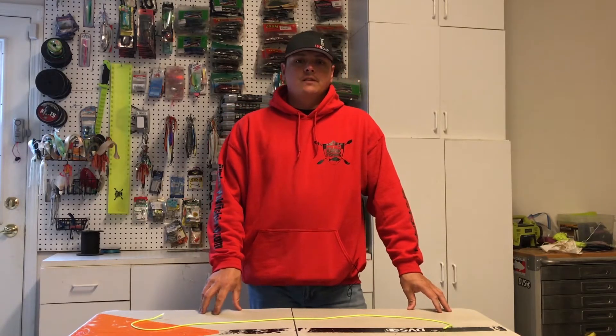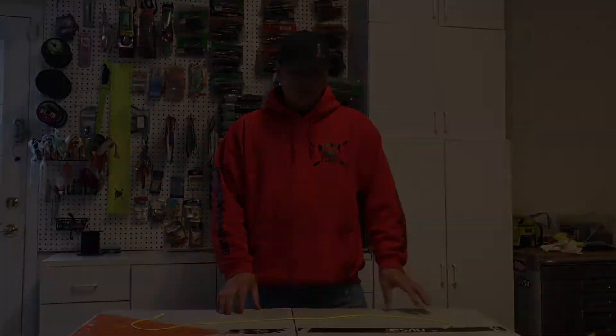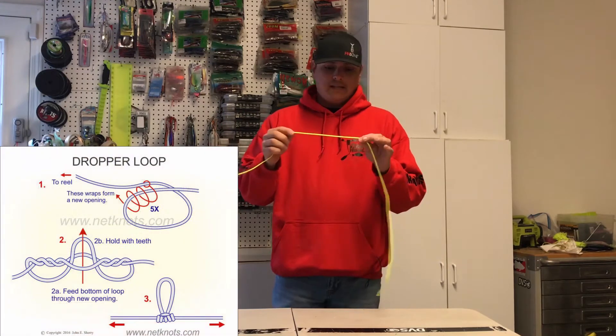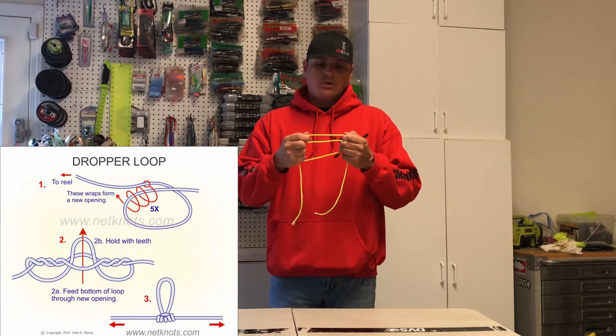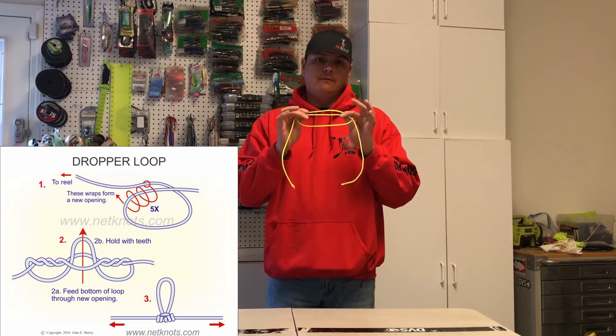So what we're going to do next is go over step by step on how to actually tie this dropper loop. For the example I'm going to be using a thicker cord, so it's not going to be as easy to tie as if you're using monofilament or fluorocarbon, but I want to be able to actually show you how it's done. So I'm going to show you with this cord first and then I'm going to go ahead and do it with monofilament and fluorocarbon.